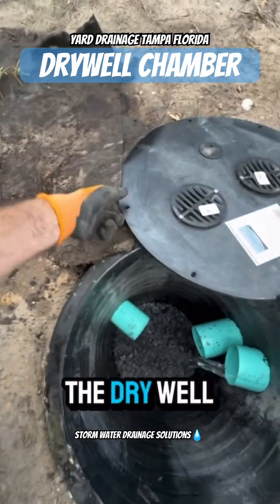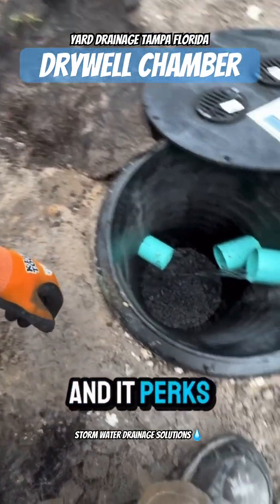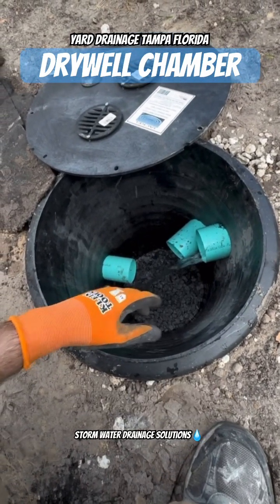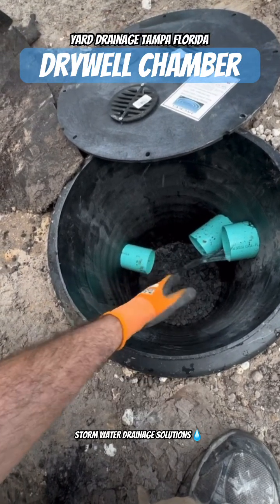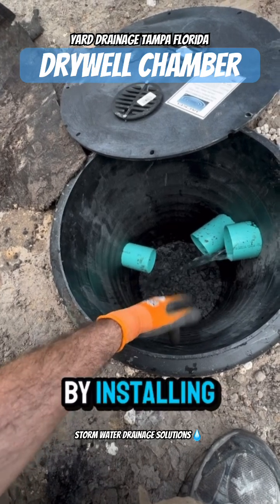The idea behind the dry well is that as long as the soil is good soil and it perks, the water will enter the system and the ground will take it in. Now once the ground becomes too saturated, the dry well will begin to fill up — hence the additional chamber space that we provided by installing this.